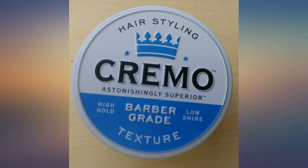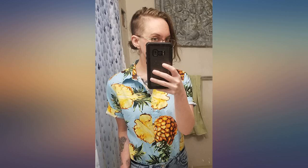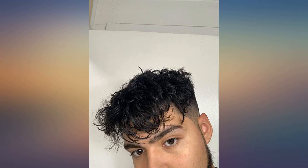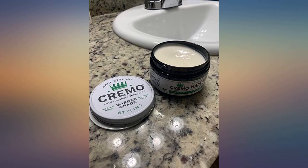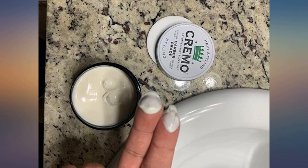Holds my thick hair where I want it without being super stiff or feeling like I'm wearing a helmet. My wife can mess up my hair without ruining it — I can easily run my fingers through it and put it right back. Light hold, perfect for medium length hair. Holds it yet allows it to be a little messy without being fluffy or frizzy. Doesn't have a shiny look, which I didn't want. Smell isn't too strong either, just a mild, sort of salty smell. Use it all the time. — Gavin R.